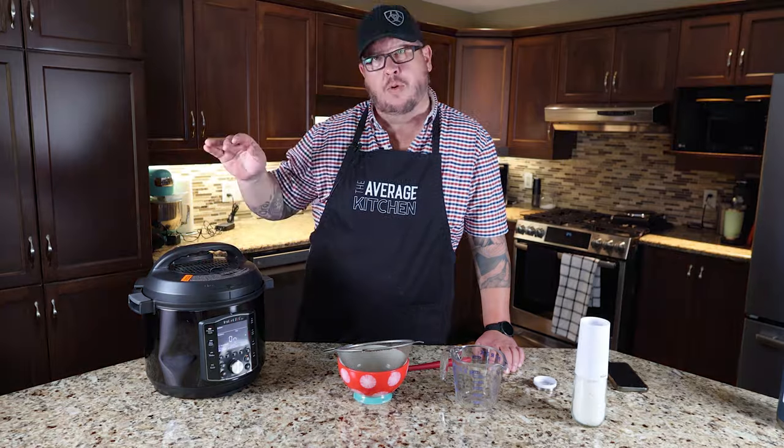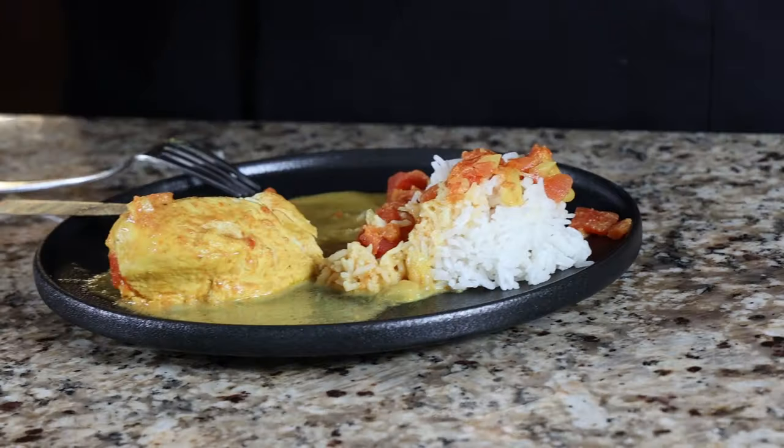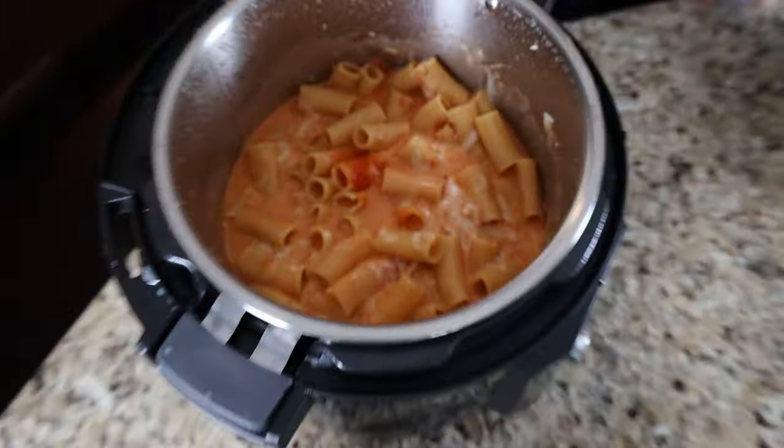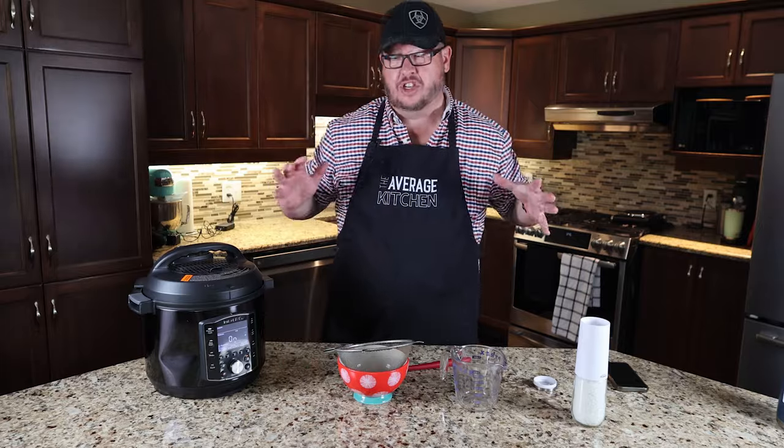The pressure cooker. Today we're going to do basmati rice, some homemade butter chicken, sloppy joes, and some cheesy baked rigatoni. So that's our video — that's what we're going to be shooting today.